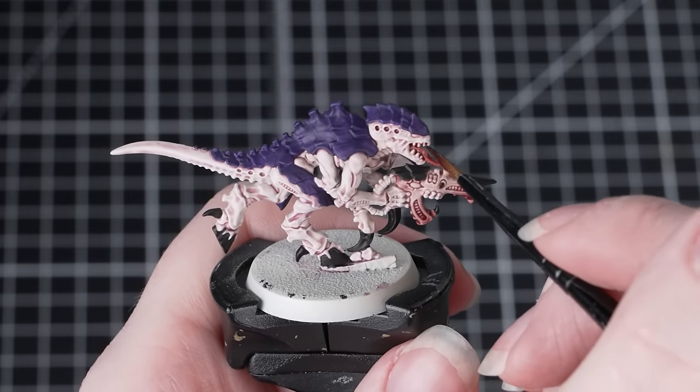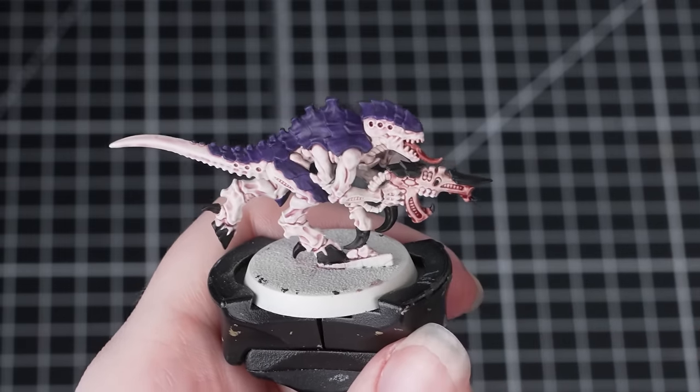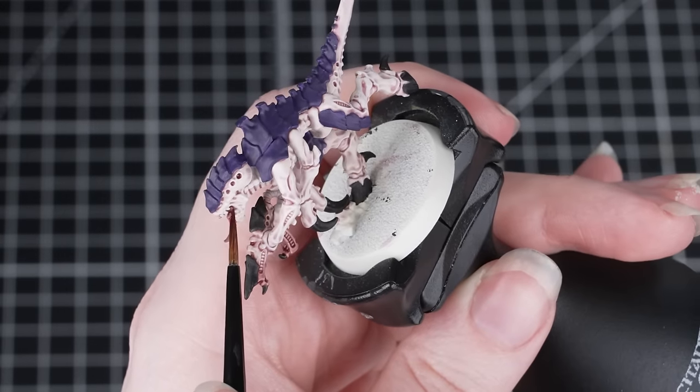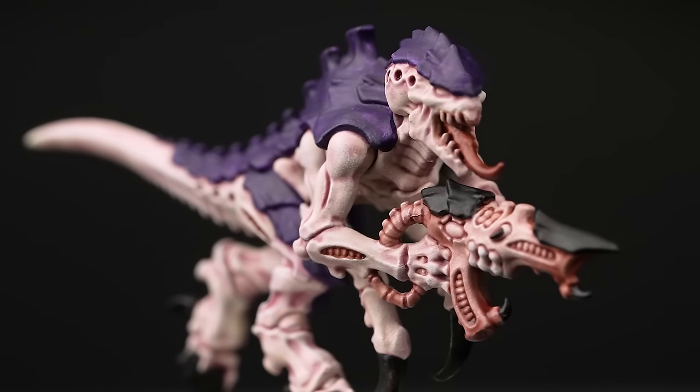Once we're happy with the gradient on the weapon, take Berserker Bloodshade straight from the pot and apply it onto the tube on the weapon, into the recessed fleshy details of the model, and also into the mouth.